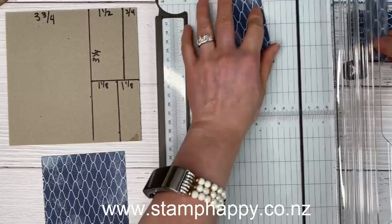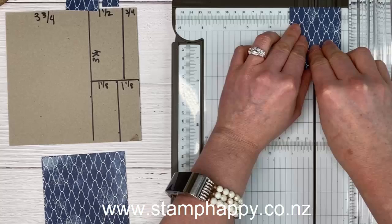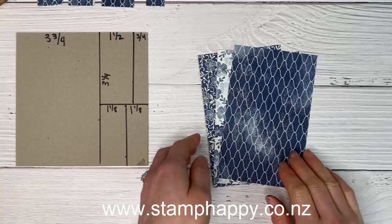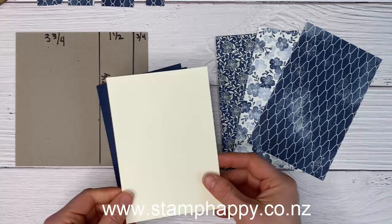Set those aside, and then this last smaller piece I'm just going to cut in half approximately. Now the first card we're going to make will use this three and three-quarter by six inch piece. I've done a video on this before — I call this my rip and flip technique. You're going to use all three of these pieces to make three different cards, so you will need a card base in a coordinating color.